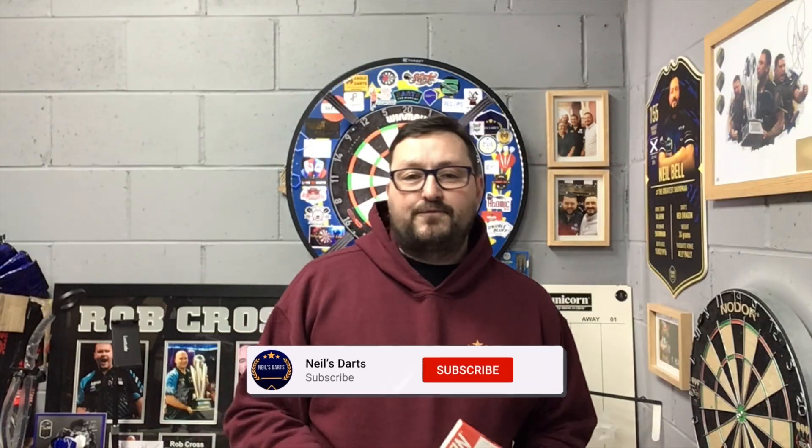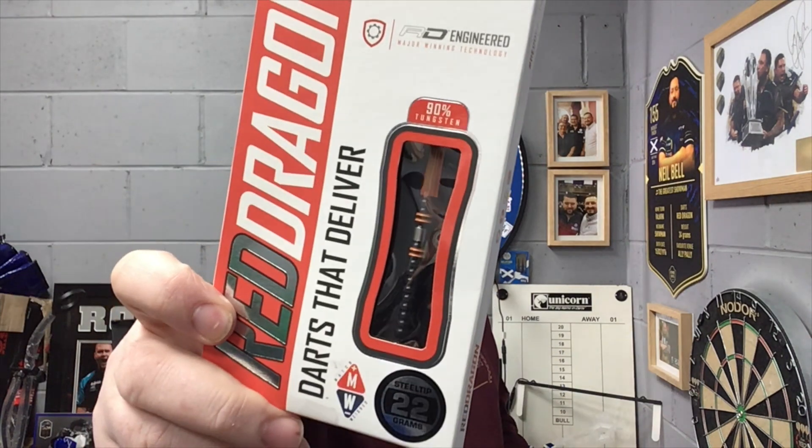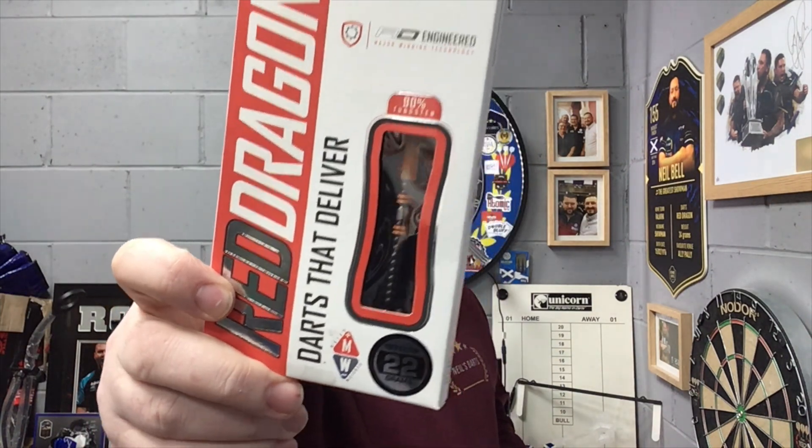Right guys, so today we're reviewing a set of Red Dragon darts — it is the Amberjack Pro 1, a 22 gram steel tip. So let's see how well these throw. First we'll check out the packaging, check out the darts, then have a few throws at the board.